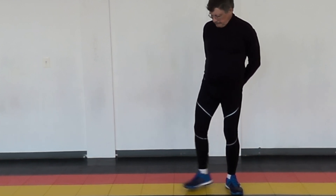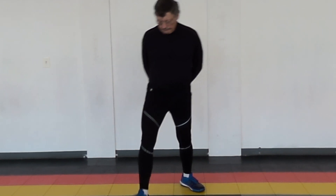So now, hopefully you've got them doing some decent lunges. Then it's time to add the arms.